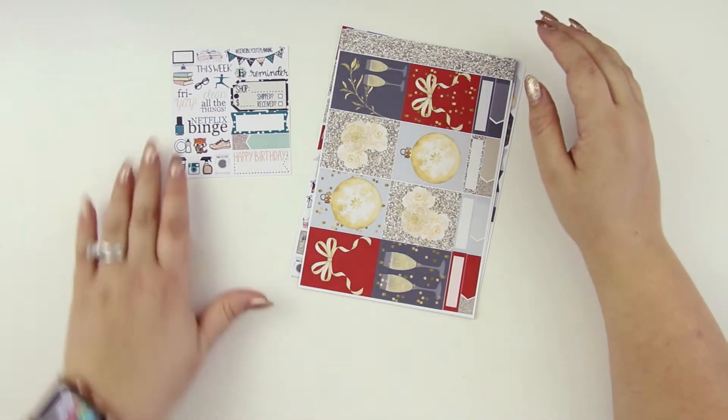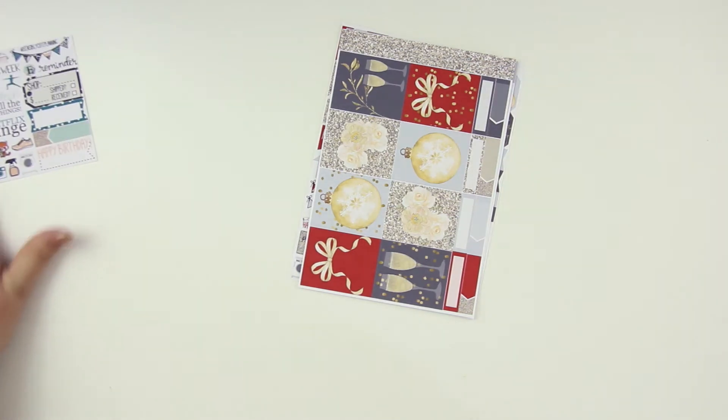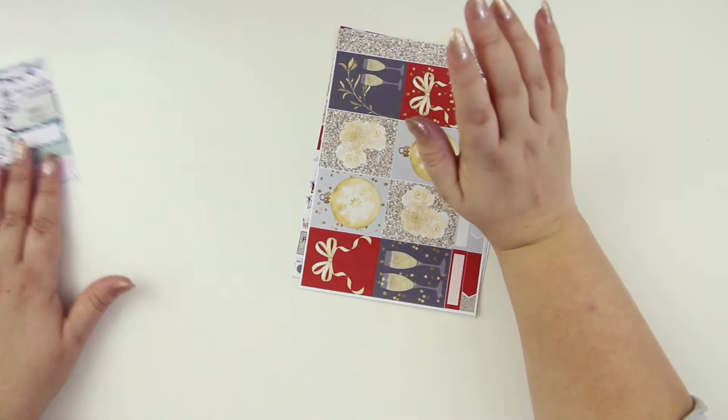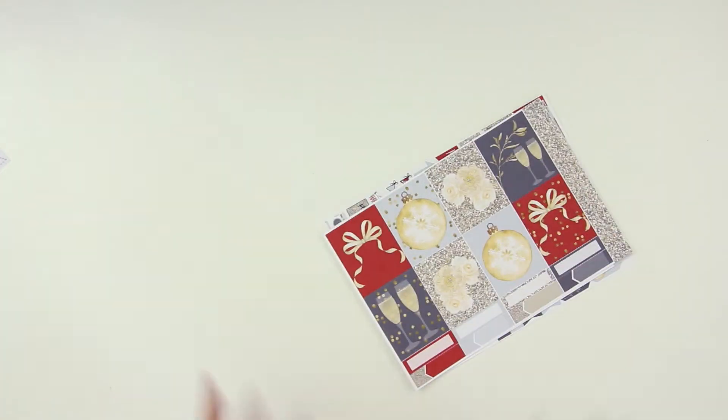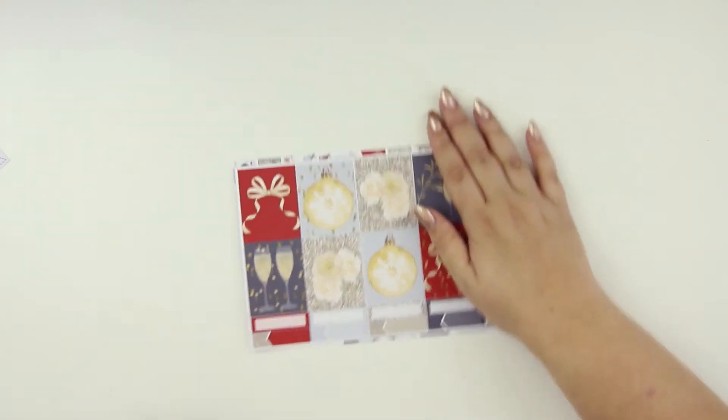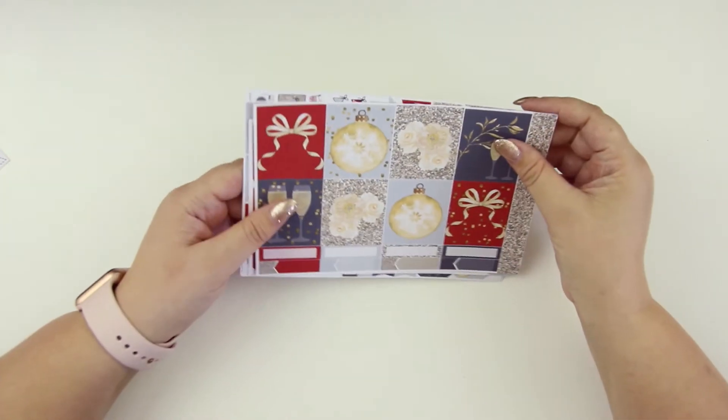I clean all the things — that is appropriate, that is me today. Because my husband finally flew home yesterday; he was here for a few weeks, so it was amazing, but I don't clean as much when he's here because I was spending a lot of our time together. Anyway, let's get into this kit.